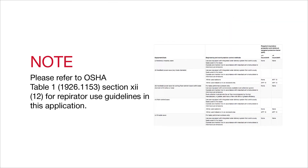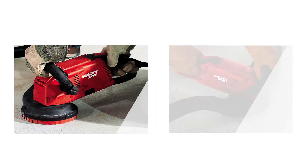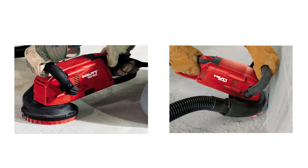Please refer to OSHA Table 1, Section 12 for respirator use guidelines in this application. There are two ways to use the DG150's dust hood: on a flat surface and against a wall.